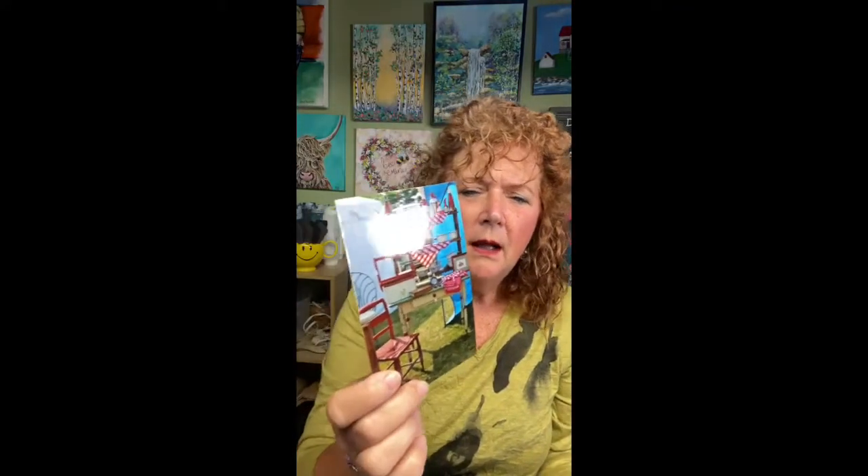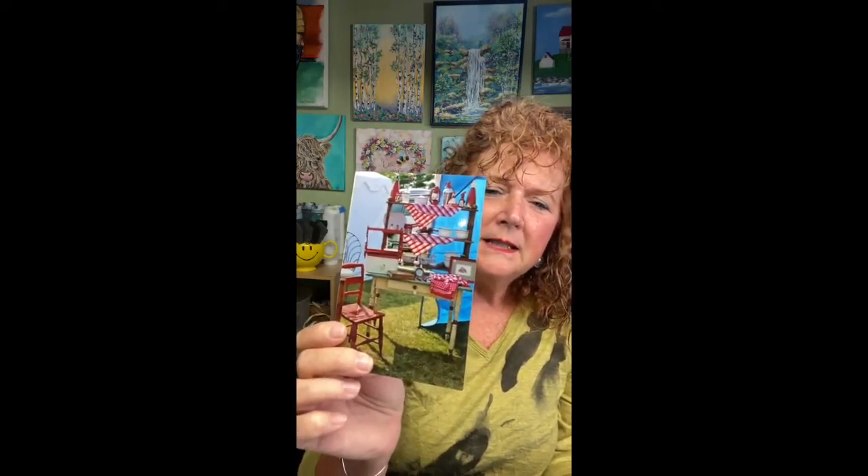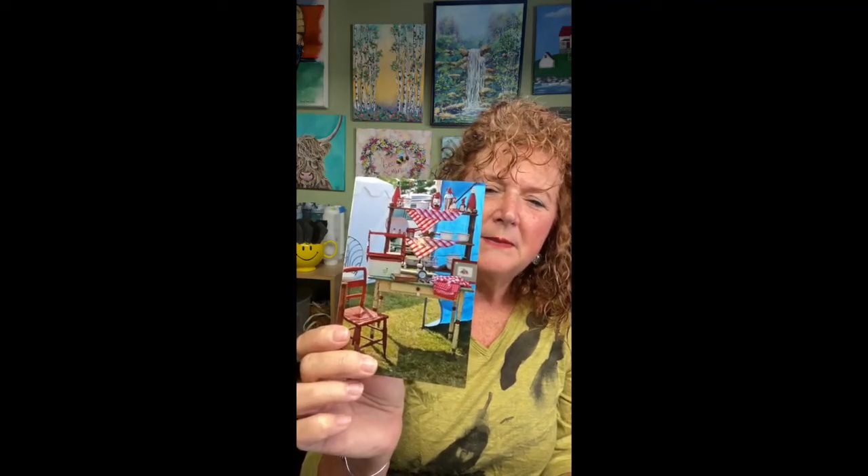I take a lot of photographs and I'll use those too, because you can compose really cool photos. This one was from the Brimfield Antiques Fair we have here in Massachusetts a few times a year — it's a great place to get photos of all sorts of things. When I'm walking around I'm always looking for interesting little bits, whether it's in an antique store or just out in my everyday travels. Grab that photo and those make great cards too.